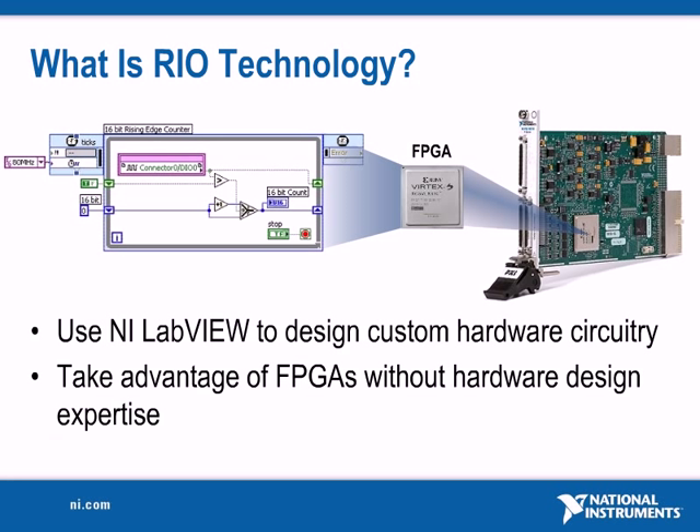Because algorithms are actually executed in hardware on the FPGA, they run with reliability and offer benefits such as precise timing and synchronization, rapid decision-making, and simultaneous execution of parallel tasks.